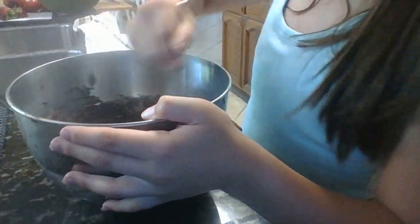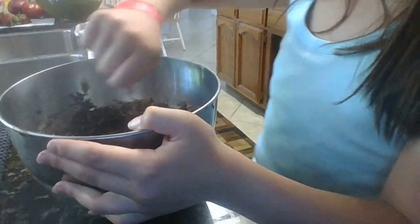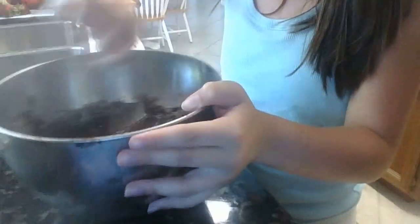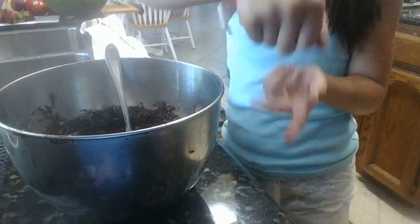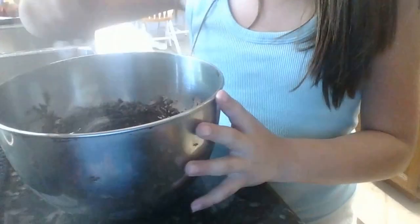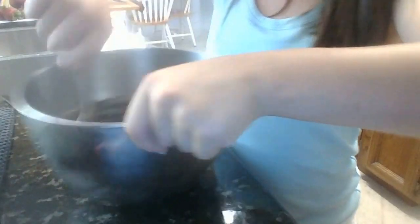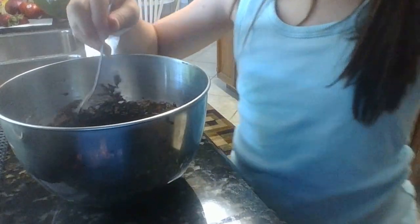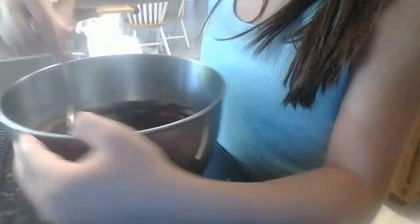If you're making brownies by yourself, just use a fork. Don't use the things that a lot of parents use, which are the ones you hold and press a button and it mixes — don't use those if you're a kid, unless you know how to use them. That's just my opinion. I'm almost done mixing.